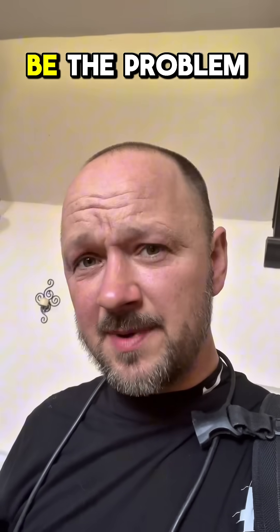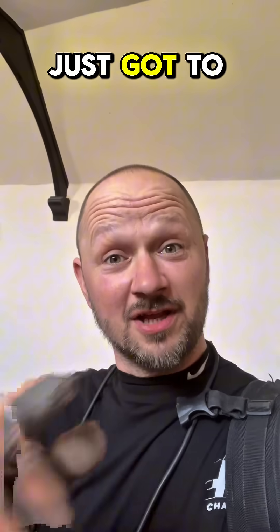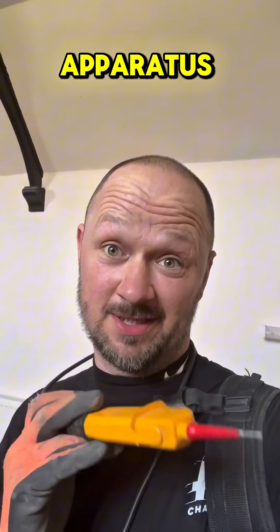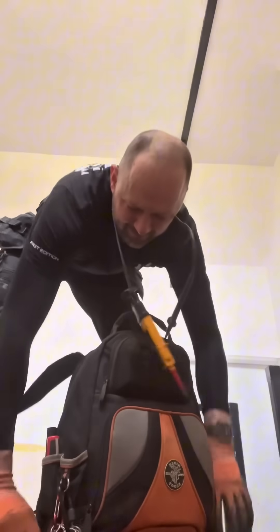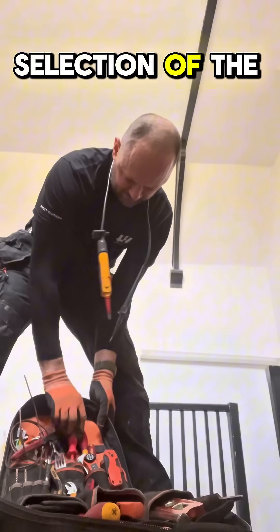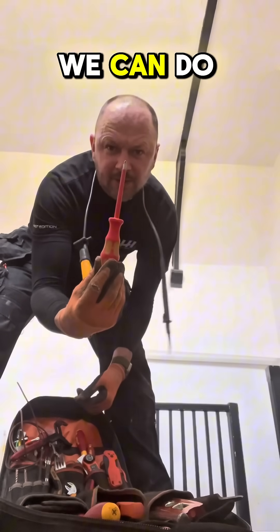Hello sir, what seems to be the problem? No power, not a problem. Let me take a look. I've just got to get a few apparatus. Selection of the right component, let's see what we can do.